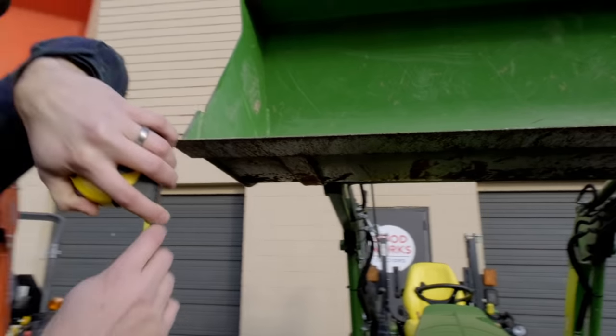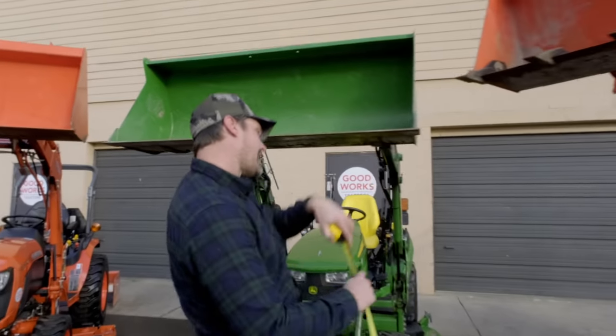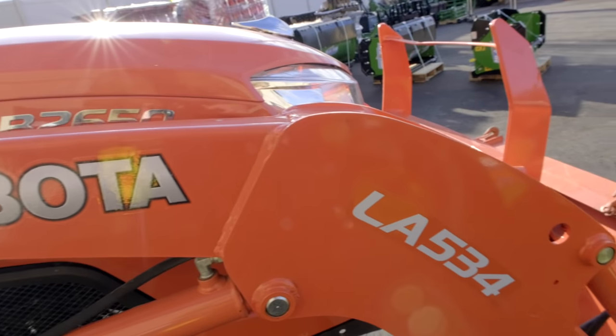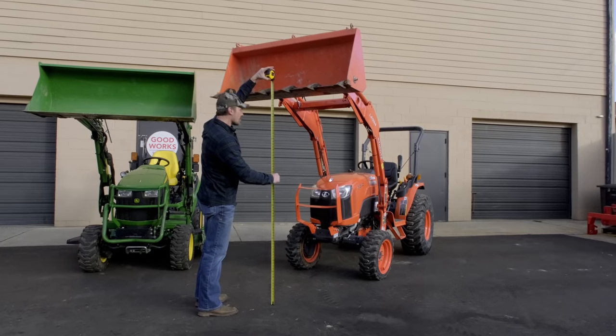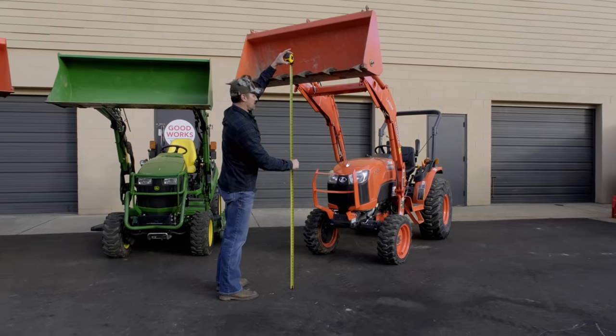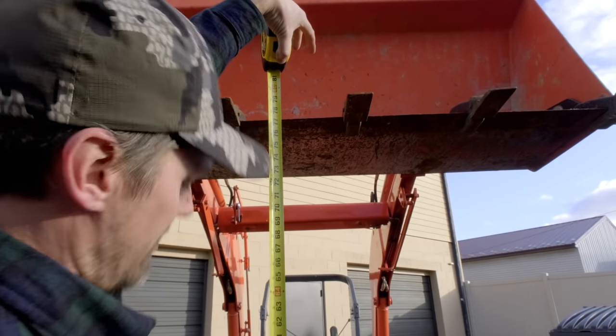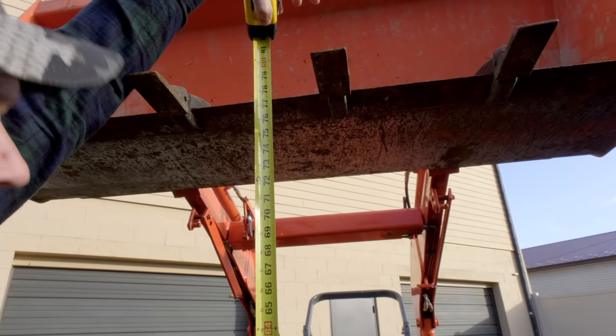For comparison, the Kubota LA534 on the B2650 — this is not the Swift-Tach generation — but it'll give you a number regardless. We're going to call it 77 inches, because that's a round number.